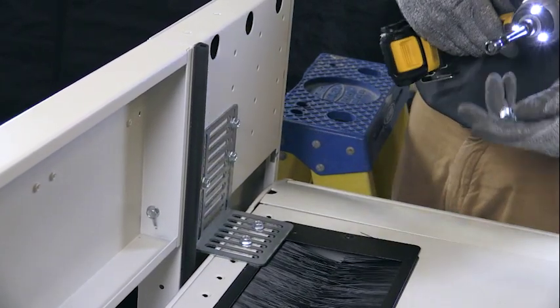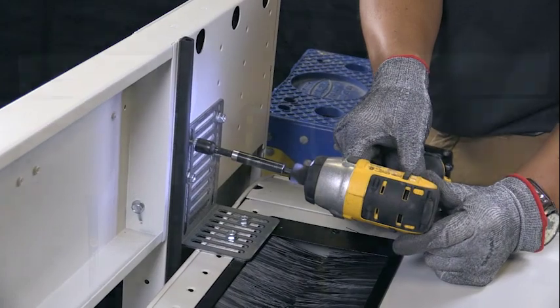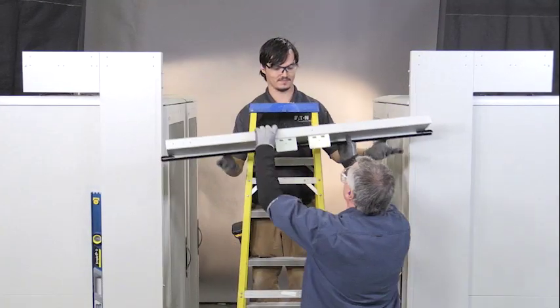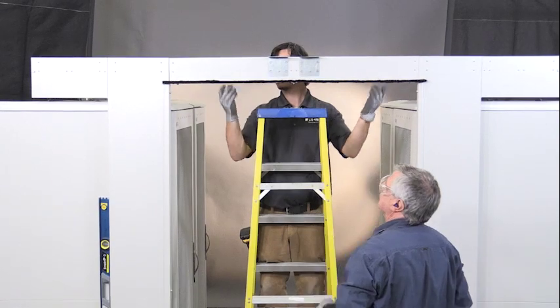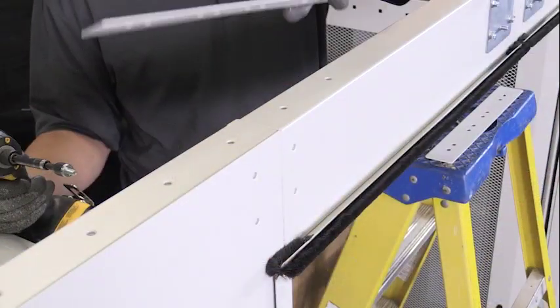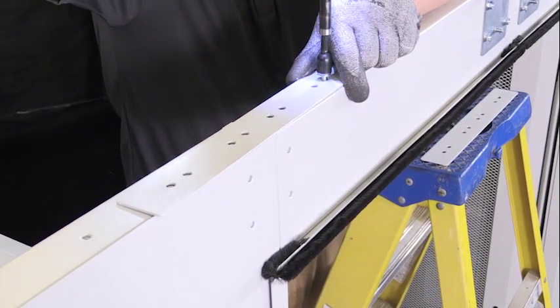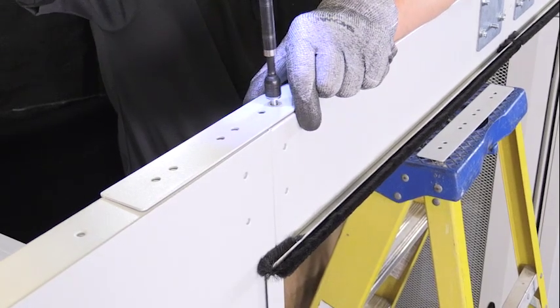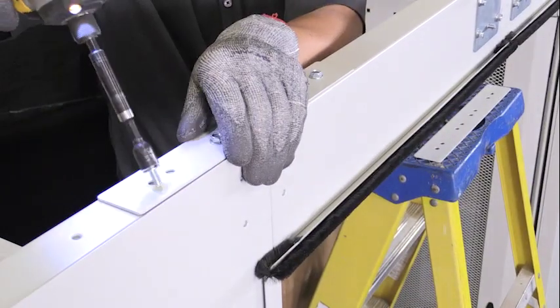Repeat these steps with the left-hand jam wall assembly. Engage the transom assembly onto the pre-installed transom attachment screws and tighten the transom attachment screws. Install a tie bar into the top of the jam wall assembly at each transom-to-wall interface with four hex head self-threading screws.